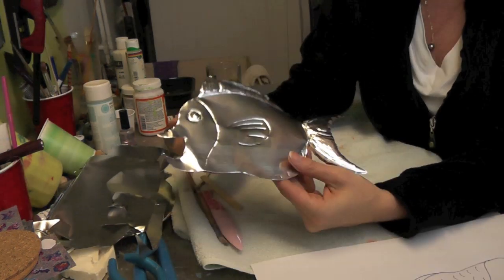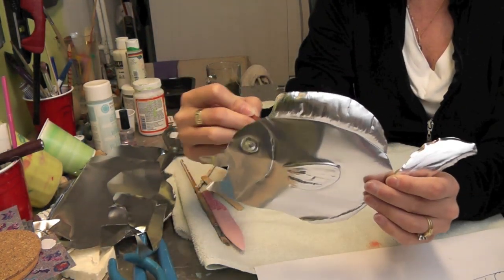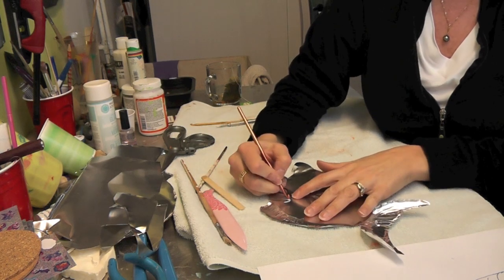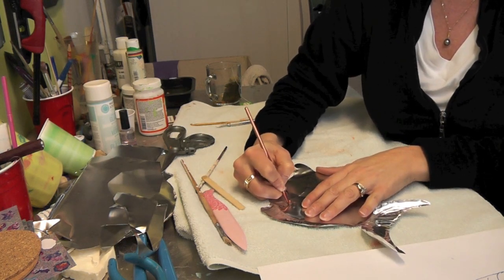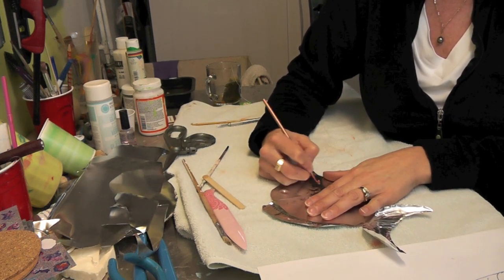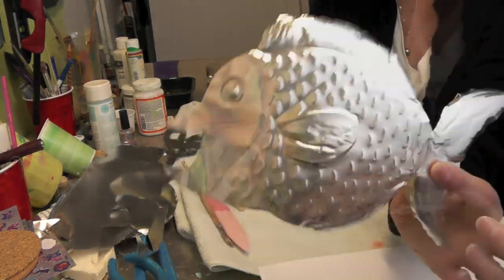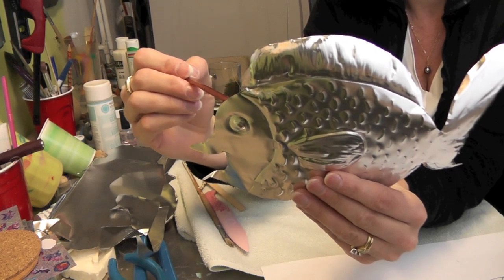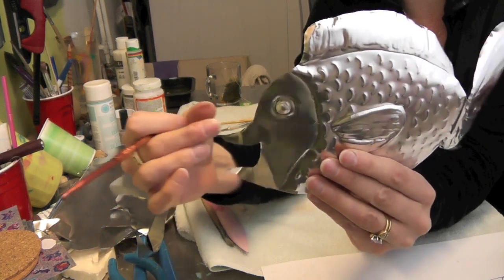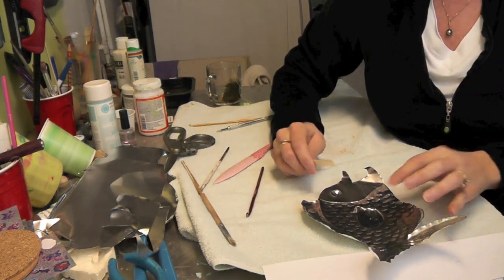I'm going to do the same with the interior fin and the bottom one. The next thing is to give the fish some scales — I'm not going to get super complicated, just give it some texture and go with a pattern like that. Here he is, starting to take shape. I'm going to do a little bit of something on his face so it doesn't look so flat, and I'm going to use a popsicle stick for that.